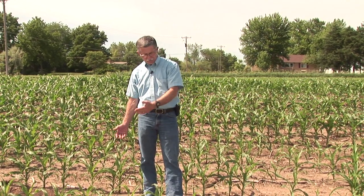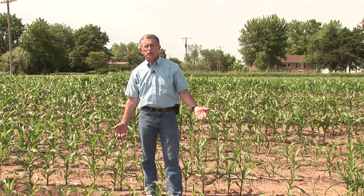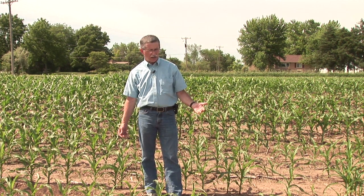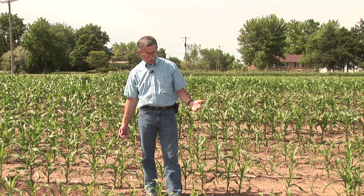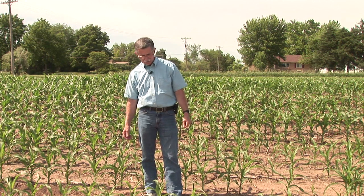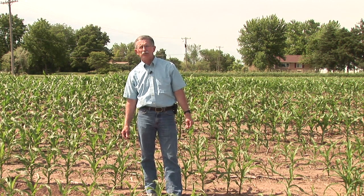As I look at this area of the field, it doesn't appear to be a noticeable wet spot. There doesn't appear to be any other factors immediately present that would contribute to what might be the potential cause of this stunting. That makes this a prime opportunity to take a plant sample to check for nematodes.